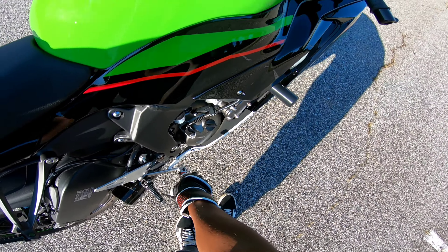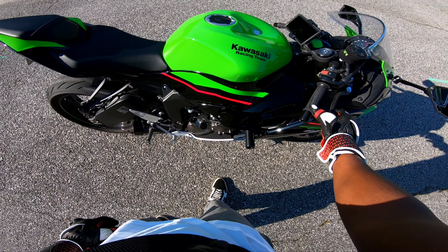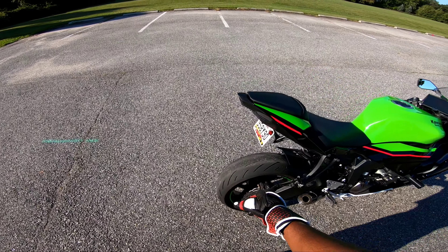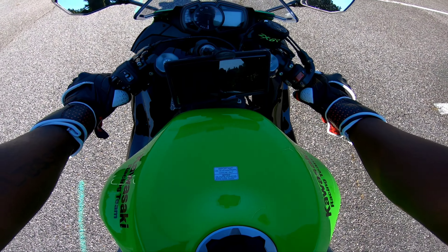The rear brake is here. It's 30 percent / 70 percent — 30 percent braking power up front, 70 percent braking power in the rear. A lot of people are misconstrued on how to ride, and I'm going to show you how to ride a motorcycle today.